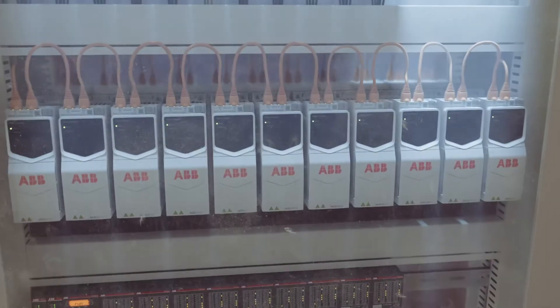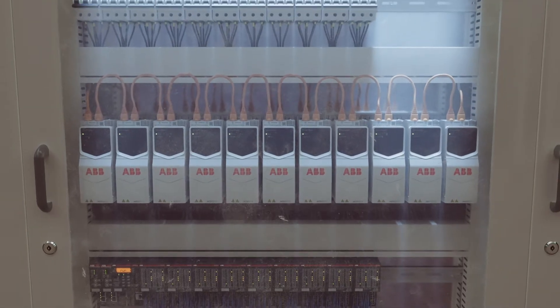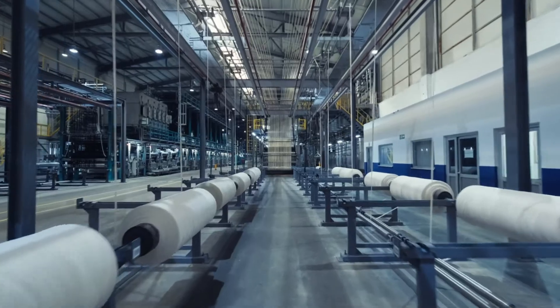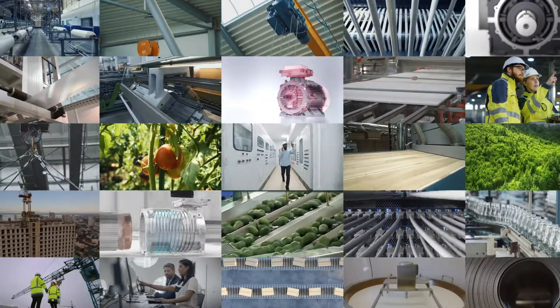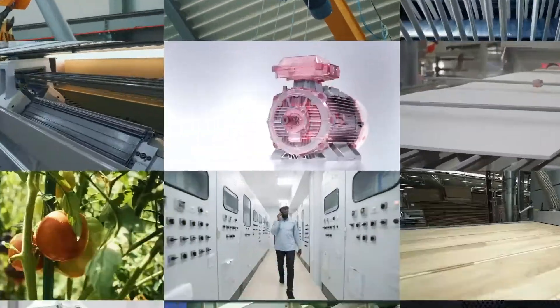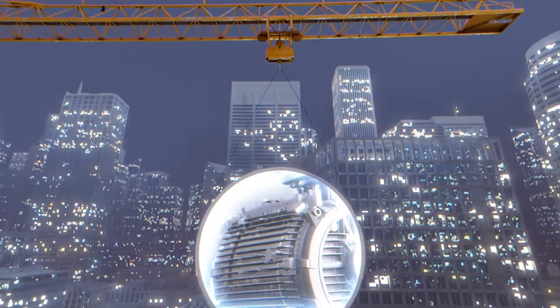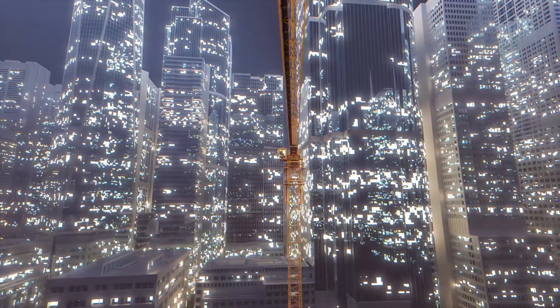Engineered to the highest standards of quality and durability, the ACS380E thrives in challenging industrial conditions. State-of-the-art motor control supports virtually any kind of motor type. Performance can be boosted with optional encoders — incremental, absolute, or resolver.